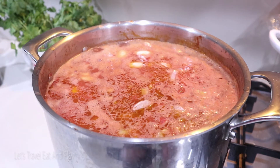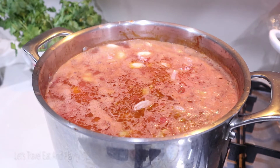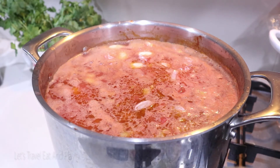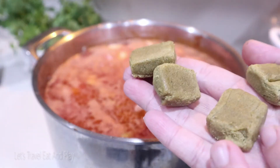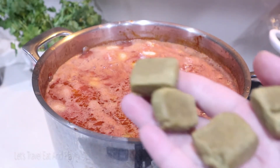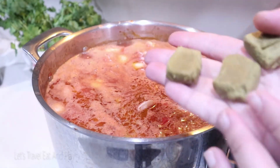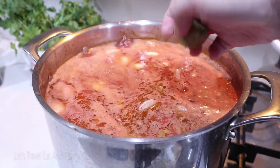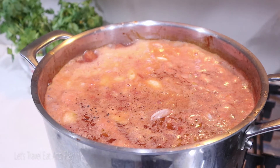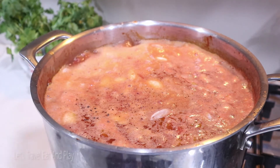Everything is bubbling away. At this time we're going to be adding four large vegetable cubes — or you can also use beef cubes if you like. I just got these at my local grocery shop; you can use any brand. Our stew is bubbling away, so let's add some salt and pepper to taste.